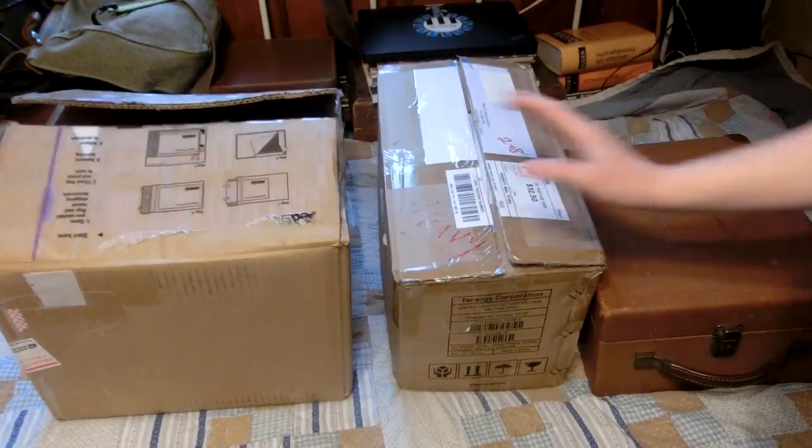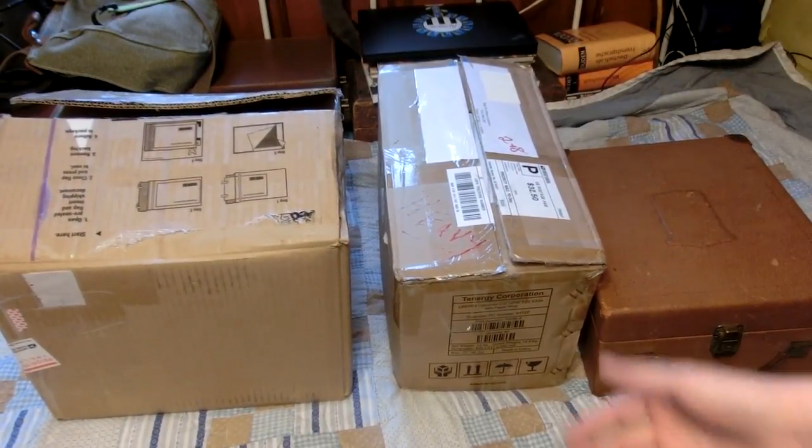I received two packages from subscribers and one package I ordered off eBay. Let's do an inbox video.